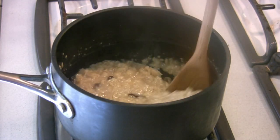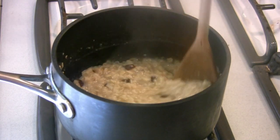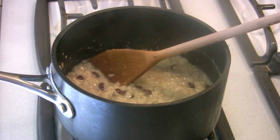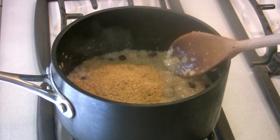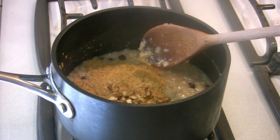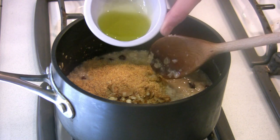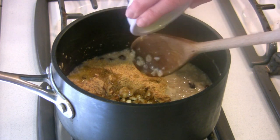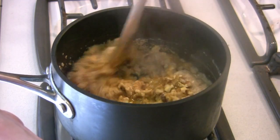It's almost done. I've reduced the heat so that it's not boiling too furiously. At this point it's pretty much done, so I'm going to turn off the heat. Add the flax, the walnuts, and the olive oil. The olive oil is optional — it gives it a little more texture and flavor, and it's a good oil, so if you wanted to add it for that flavor, it's a good one to add.